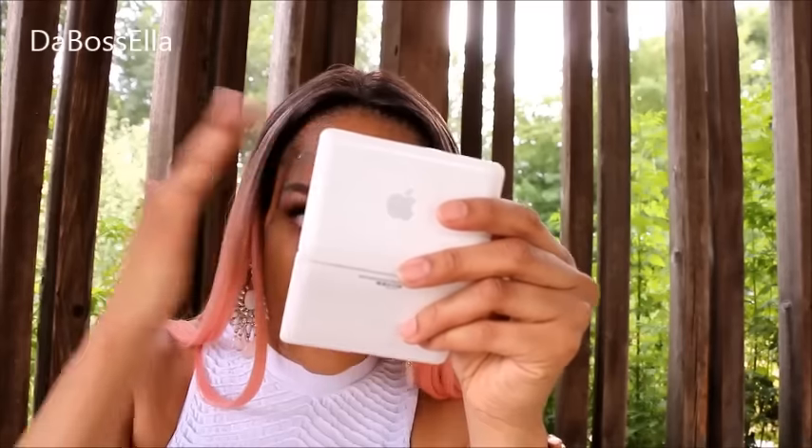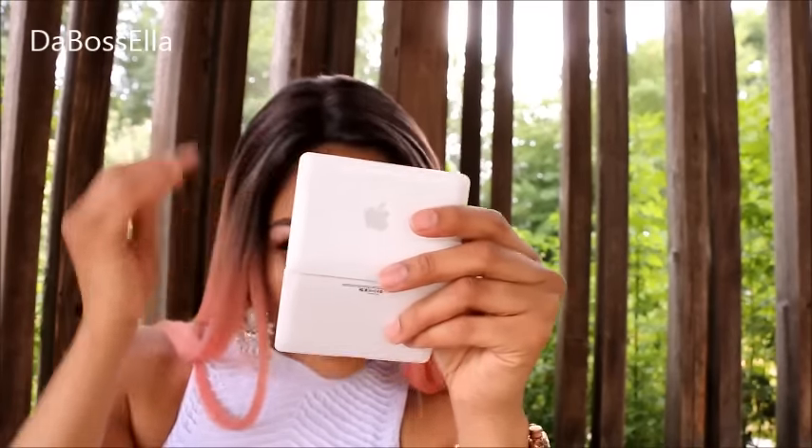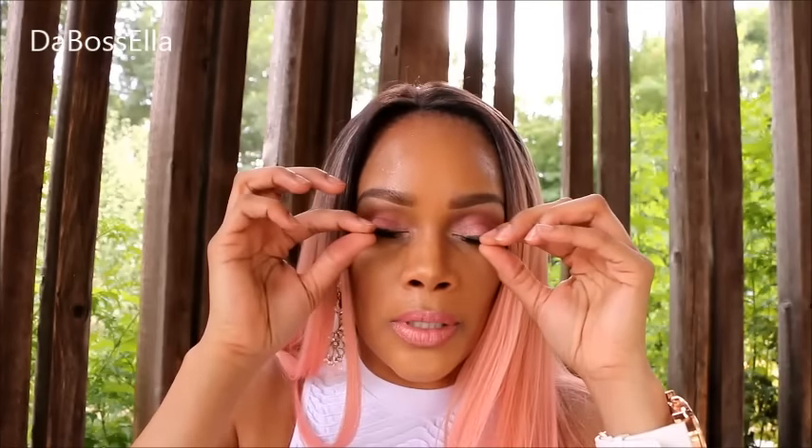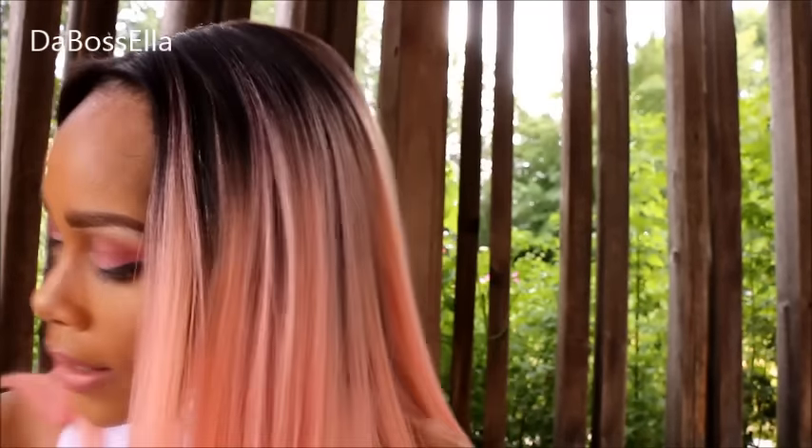It is humid out here! Hey, what's up YouTube, it's the Boss Ella and I'm here today out in nature with this Dollar Tree haul. I didn't know it was this humid outside, so y'all have to excuse my sweat — excuse my lashes, actually. You know what, I'm gonna pull these off. We don't need no lashes out here. No lashes, let's do it. It's hot out here.